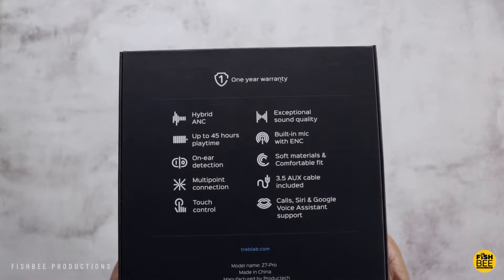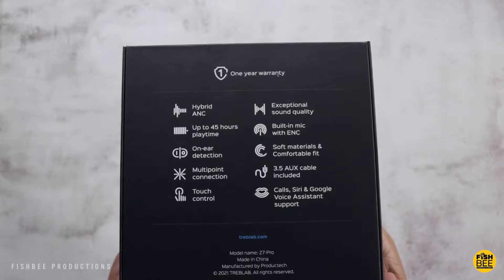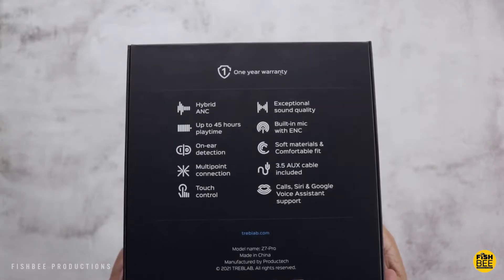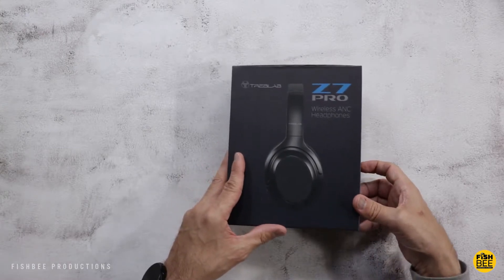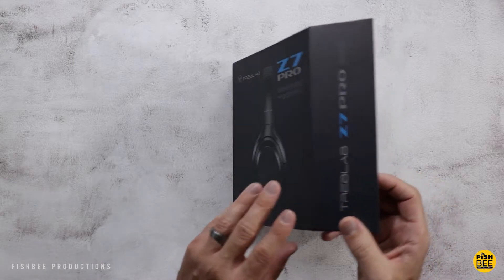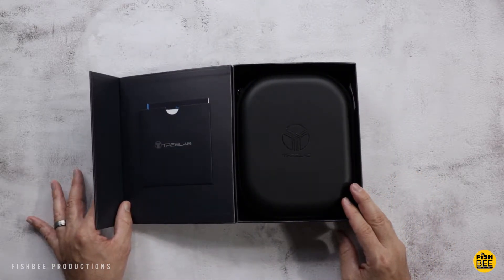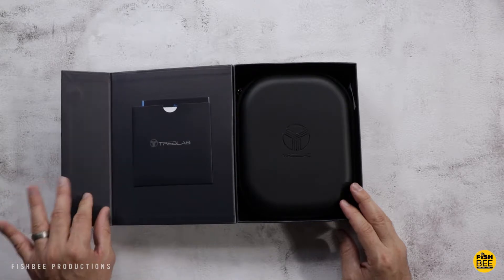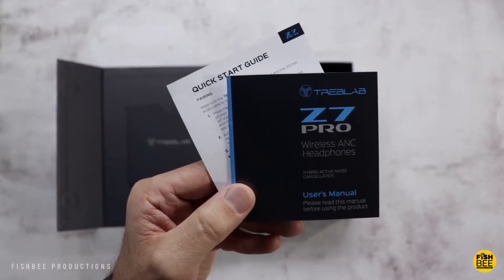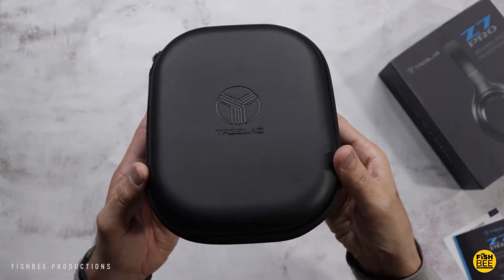Some of the top features: six built-in microphones, transparent mode, 45 hours advertised playtime, touch controls, and on-ear detection. They also have quick charge — 20 minutes gives you up to five hours of use. These have 40mm drivers, Bluetooth 5.0, aptX HD, IPX4 water resistance, and work with Siri or Google Assistant. It comes with a nice travel case.